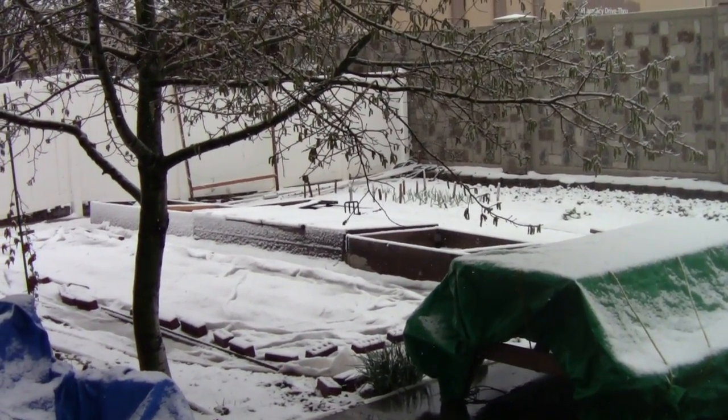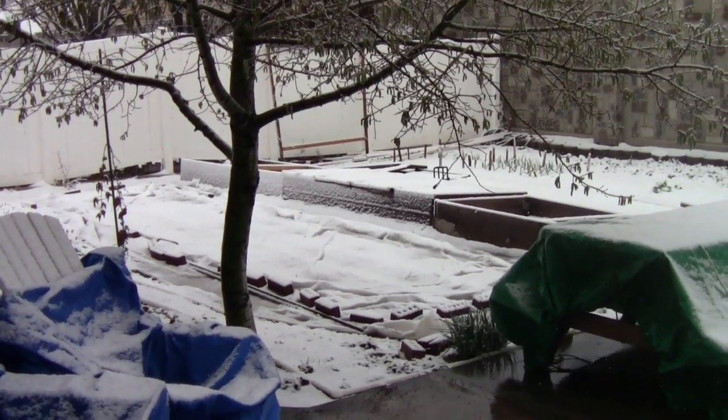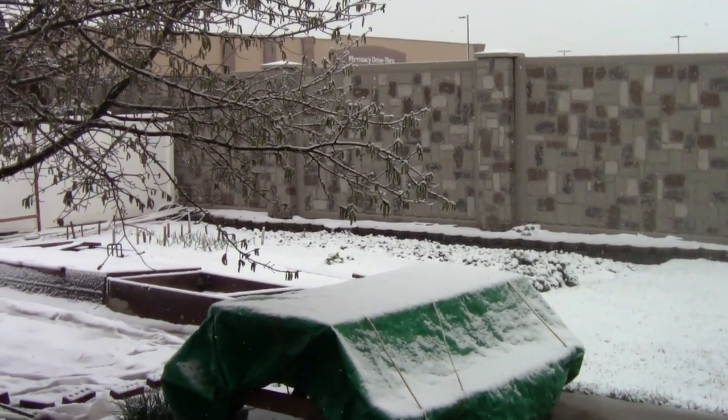Yesterday was just a beautiful day — it was glorious. It was like 70 degrees outside, no wind, a perfect spring day. This is what my garden looks like today. Snow. So we went from 70 degrees to snow in one day, and that's just spring for us.